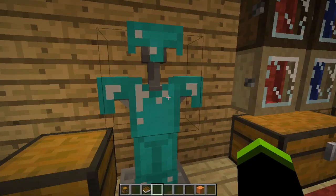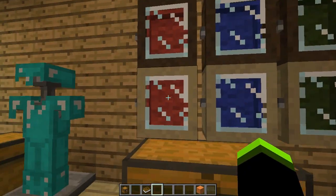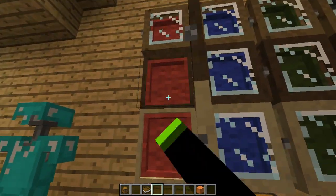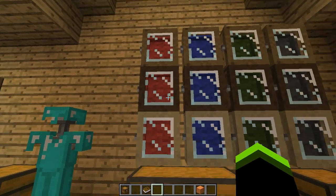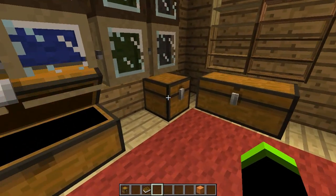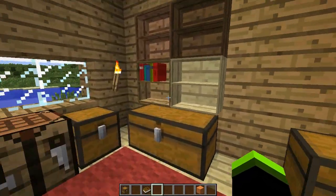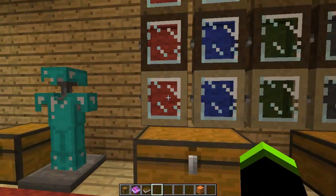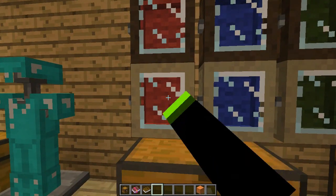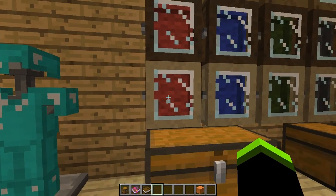As you can see, I'm wearing the diamond armor. Over here we have what are called cases. To open a case, you shift right-click.